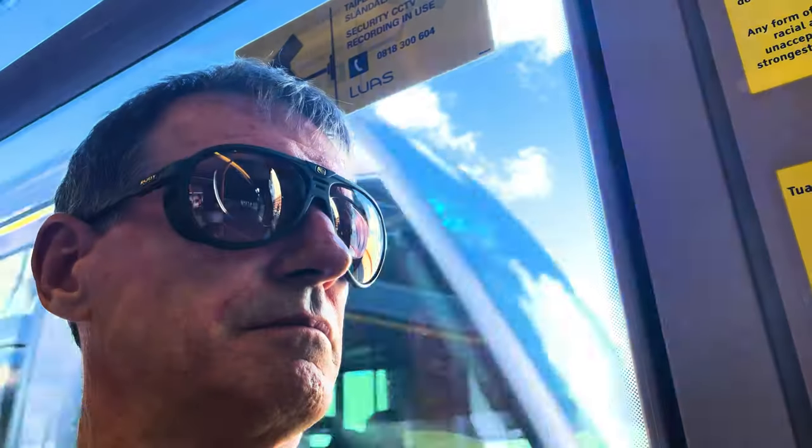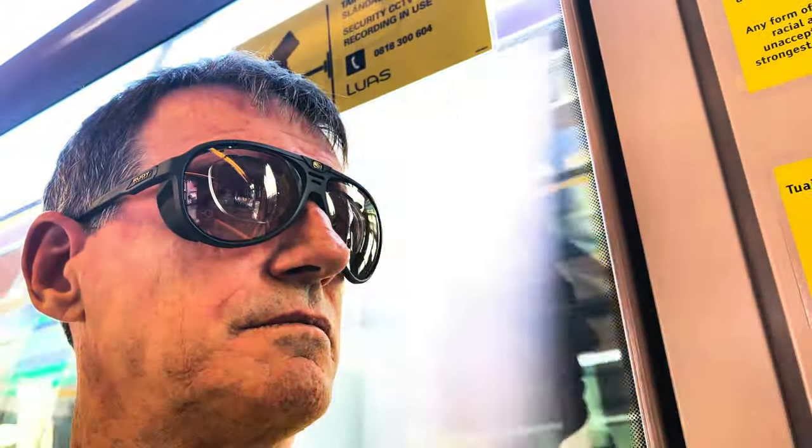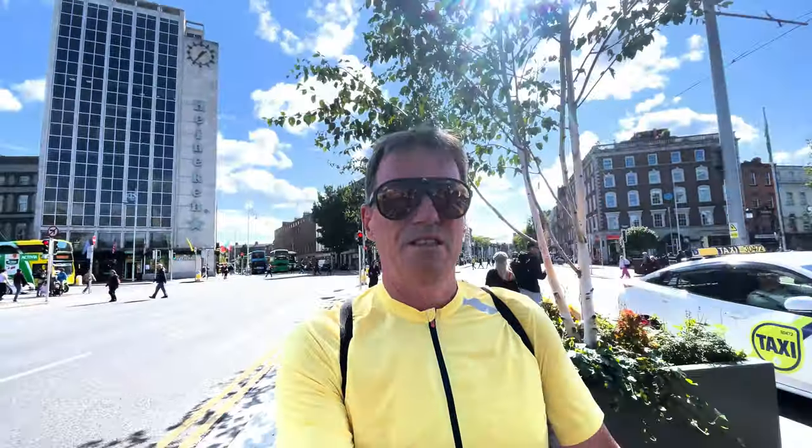To test the sunglasses I went all over Dublin City walking, using public transport, indoors, outdoors, and I also went for a 50-minute run to test them when running hard — 10 minutes was full throttle. So I did a fair amount of testing in these particular glasses.